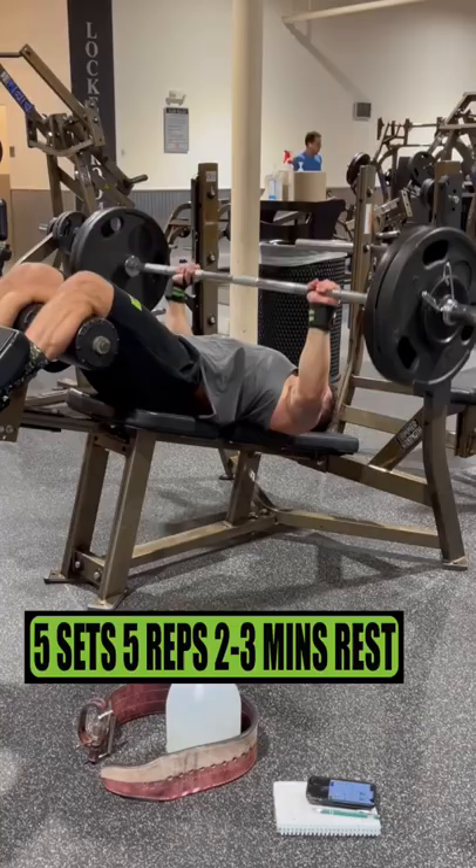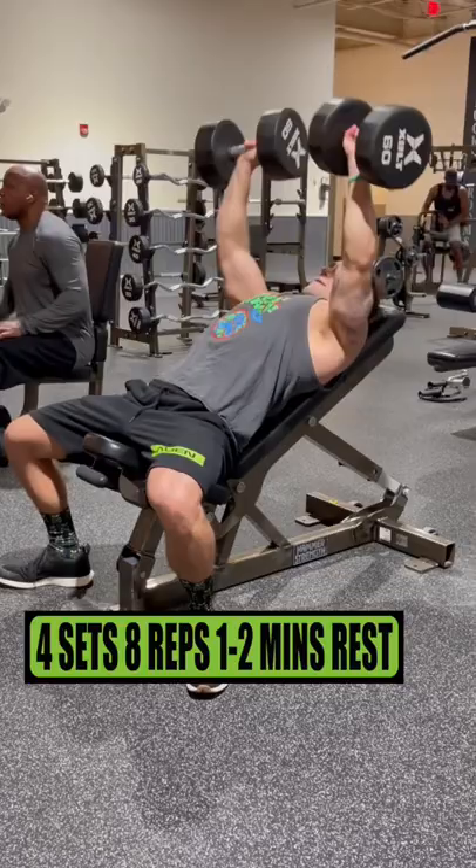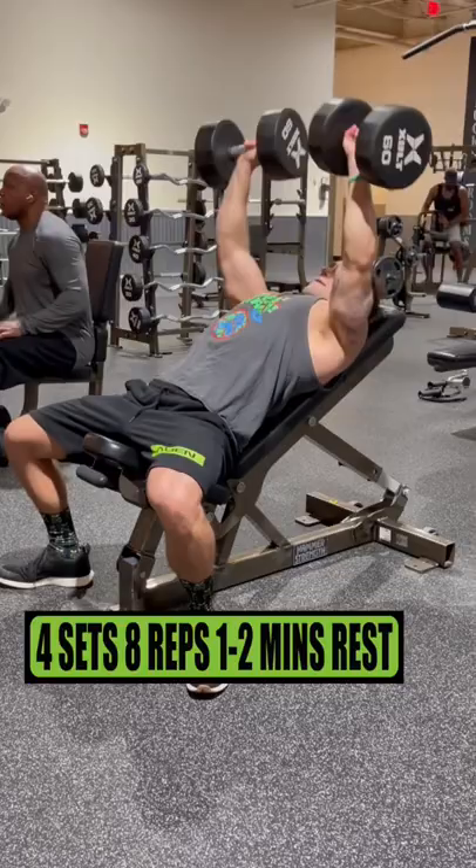Do the barbell decline bench press for 5 sets of 5 reps resting 2-3 minutes. Do the dumbbell incline bench press for 4 sets of 8 reps resting 1-2 minutes. Do the machine fly for 4 sets of 10 reps resting 1-2 minutes.